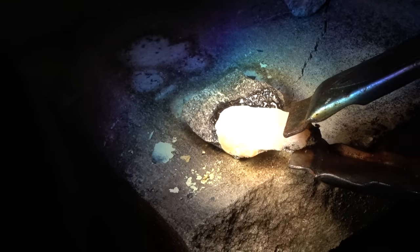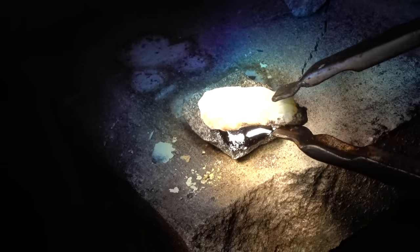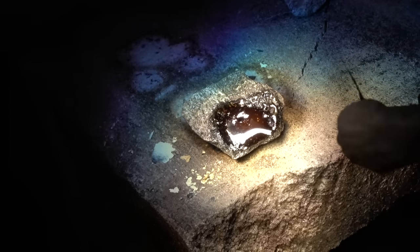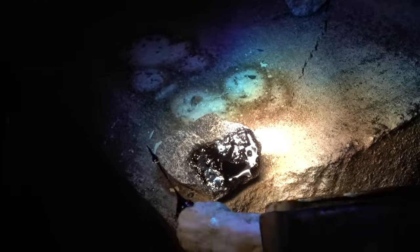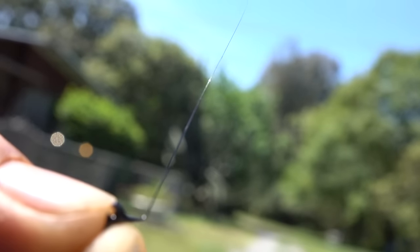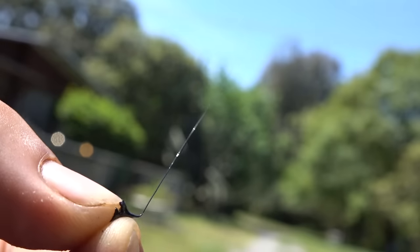By carefully dipping another piece of light-colored granite into the molten pool, long thin strands of hair-like obsidian are formed. As the base strands move further away from the focal point, they rapidly cool, forming a solid structure. This is possibly the thinnest strands of obsidian in the world, roughly one-eighth the diameter of a human hair.